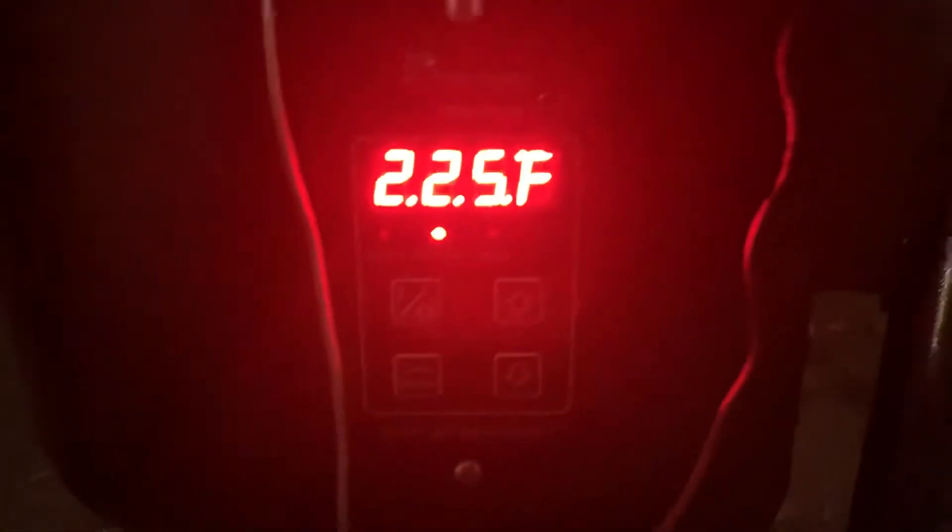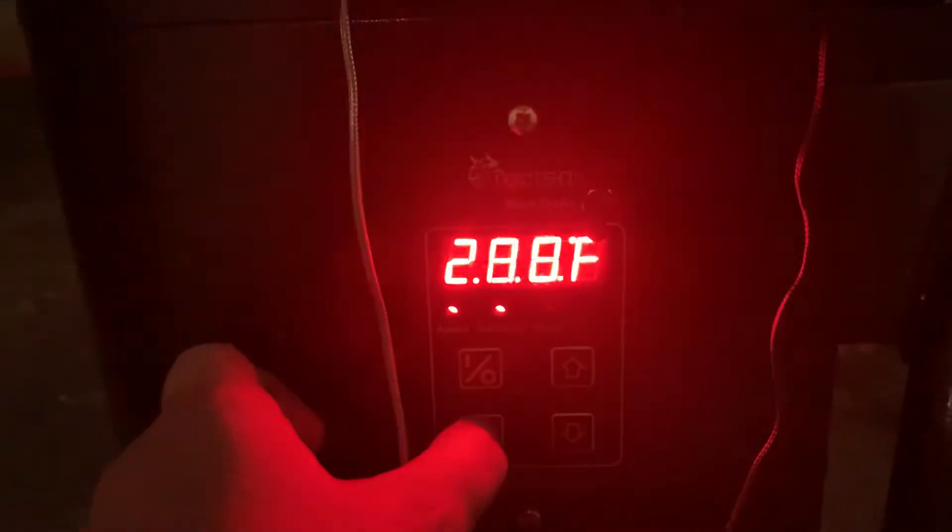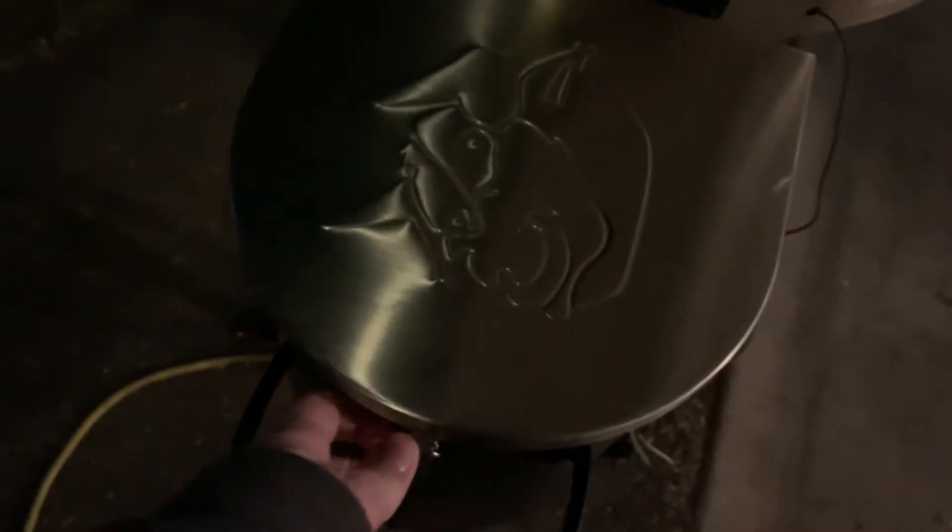This thermometer obviously doesn't come with it — it's just something I have. I like to measure my temps. This is the controller down here. As you can see, I have it set on 225 and it's currently reading 70 degrees. This is the pellet hopper itself — it's got a little lock on here to keep water out. It's about a 15-pound hopper, so at 225 degrees that's about 15 hours of smoking right there.